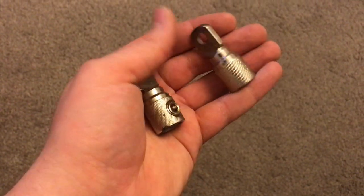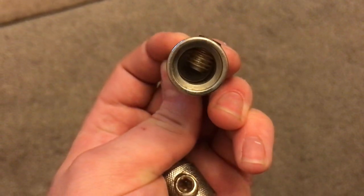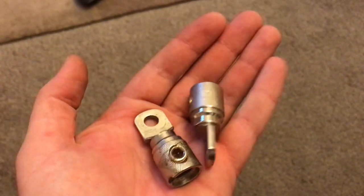So here they are. They are called screw ring terminals or wire coupler terminals. Depending on the size they are around £10 or $15.